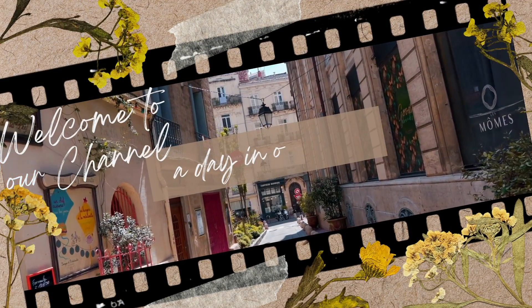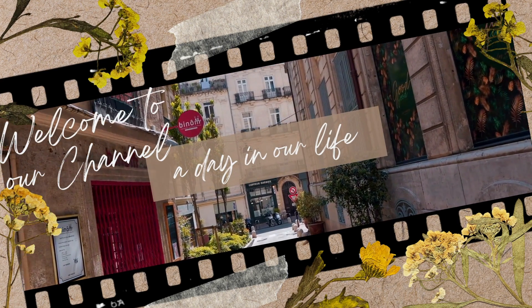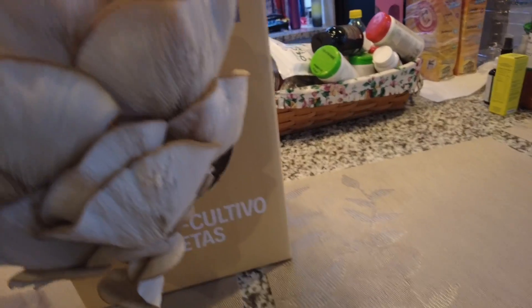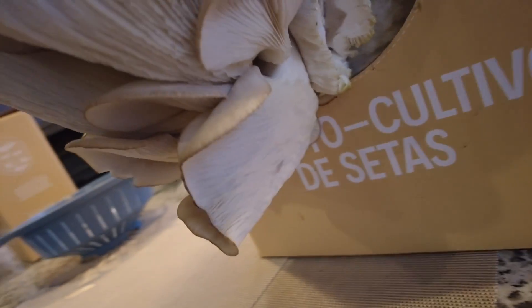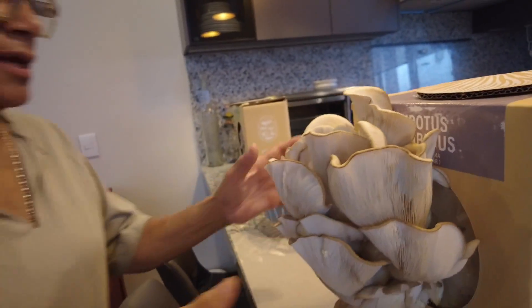Hi there, welcome to our channel, The Turner's Flip Side. I'm Ada, and today I'm going to share a little something with you about mushrooms. I bought these really cool mushroom growing kits up at the organic market, and this one I've had a week and I'm going to now harvest the oyster mushrooms that have grown from this kit.